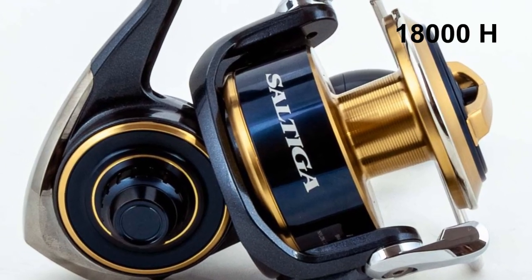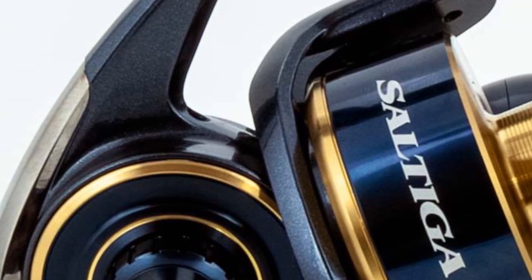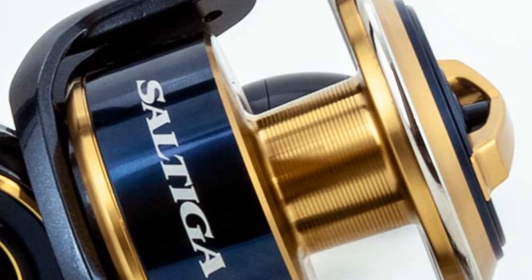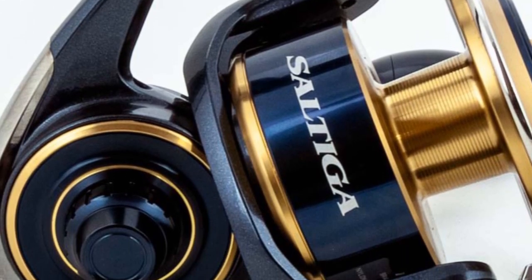The 18000H is designed for someone who would like to use heavy line yet still gain casting distance. PE8 with 300 meters on LC-ABS is definitely for the angler who is chasing giants.